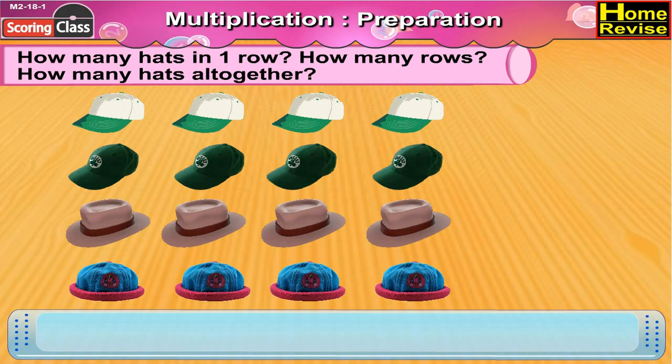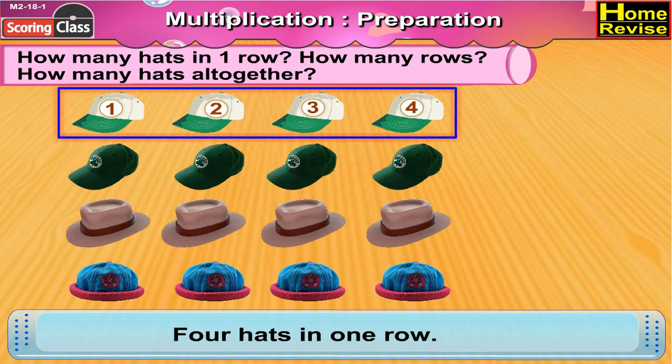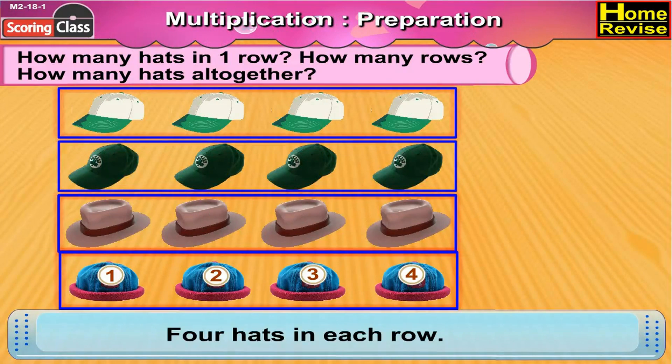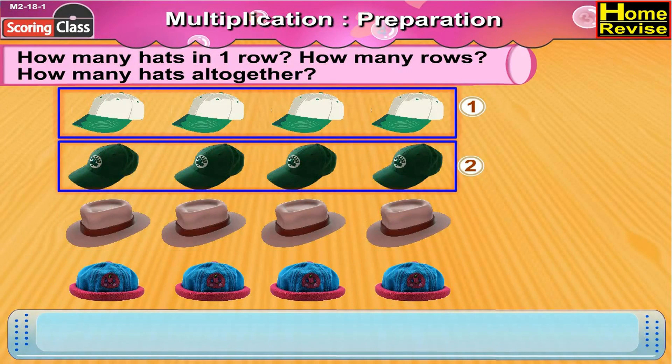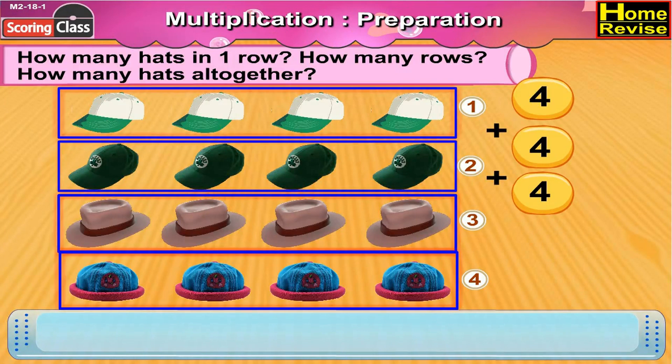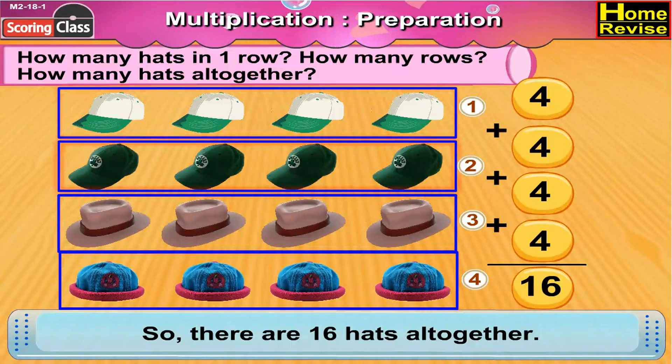How many hats in one row? How many rows? How many hats altogether? If you notice, there are one, two, three, four — four hats in one row, four hats in each row. Now there are one, two, three, four — four rows. So in all there are four plus four plus four plus four, that is sixteen hats. There are sixteen hats altogether.